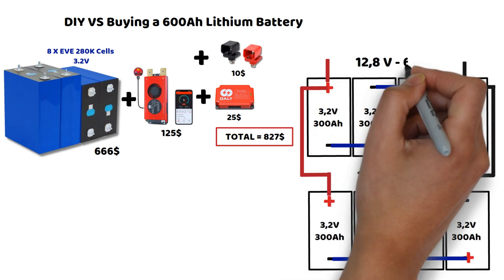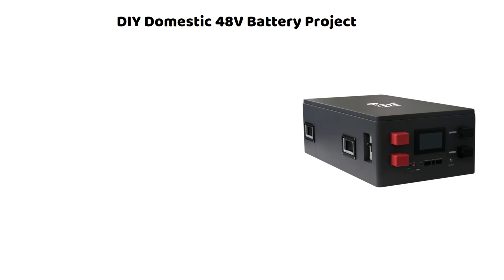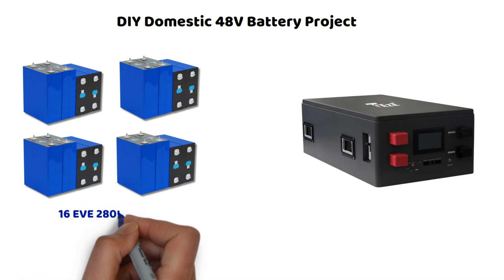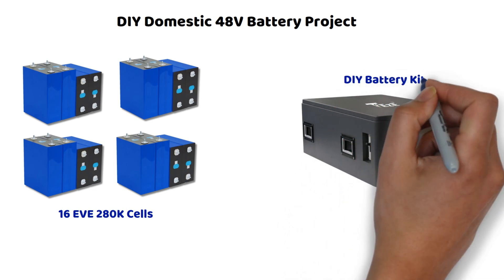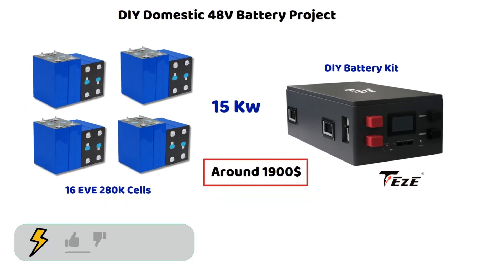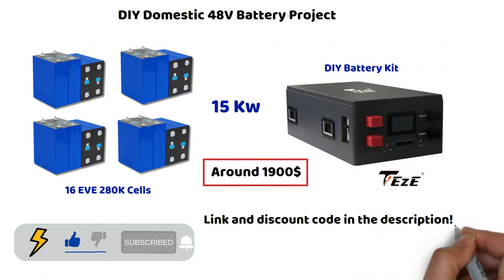Let me know in the comments if you'd like us to dive deeper into this topic. Regarding the solar storage project, as I mentioned at the beginning of the video, I ordered a case from Tease Power to assemble the 16 cells I've already received — the video should be released at the beginning of next year. Assembling such a kit yourself allows you to build a 15kW domestic battery for around $1,900, which is incredibly competitive. Feel free to check out Tease Power — the quality is definitely there, and I've negotiated a 5% promo code for you. I hope this video was helpful. Don't forget to subscribe to the channel and give a like if you enjoy my content. See you soon!